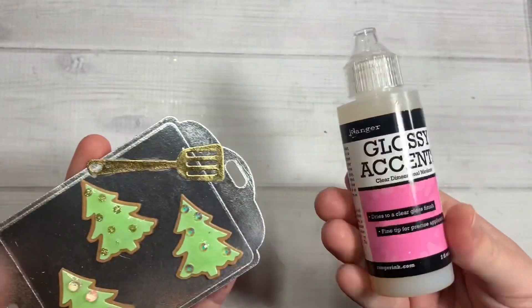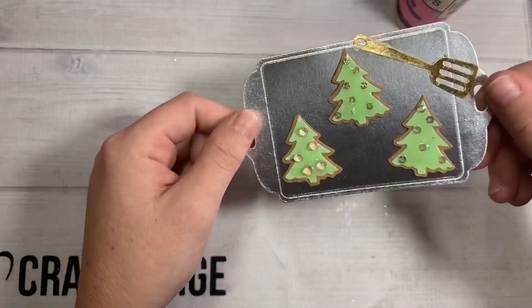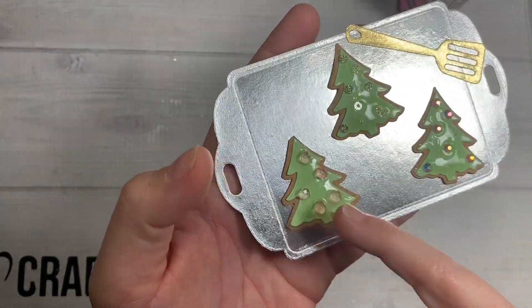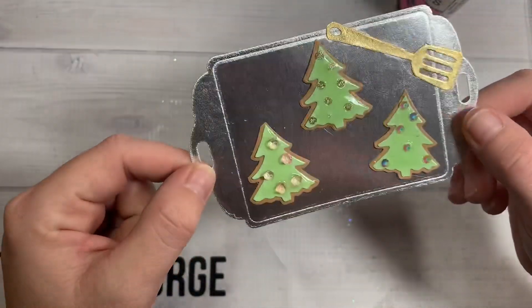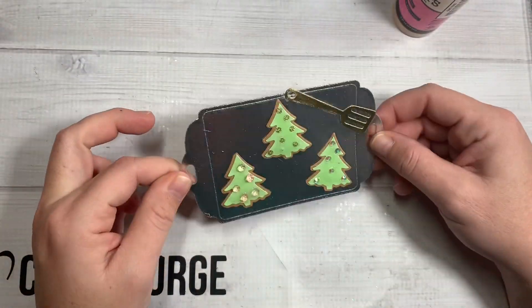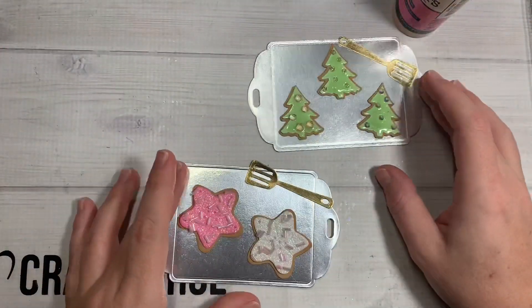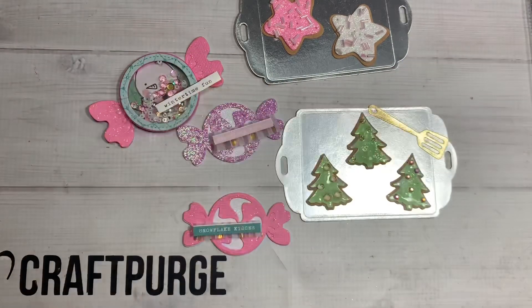So cute — calorie-free sugar cookies! The other sugar cookie I played with were the Christmas tree ones. Again I did craft paper and went in with Glossy Accents just on the tree part to give it that glossy sugar cookie look. Then I went in with sequins, gemstones, and flatback gemstones — so three different types of little sprinkle toppers — and then the little spatula on there. Loving the way these turned out — these are so cute! That is my quick little project share and I will catch you guys on the next crafty video. Bye guys!